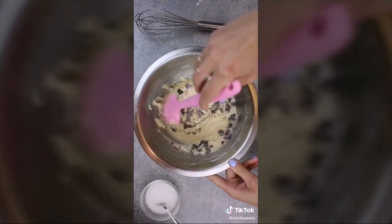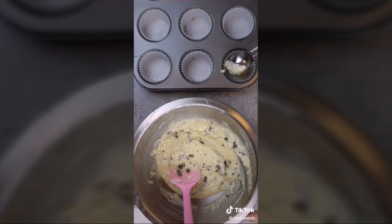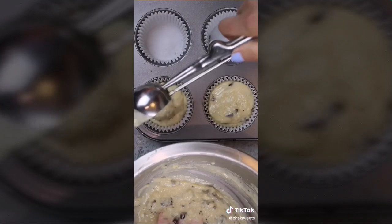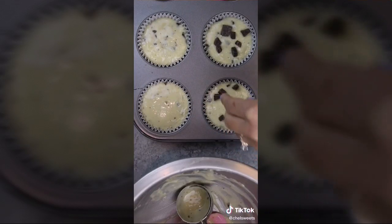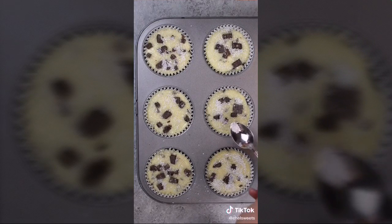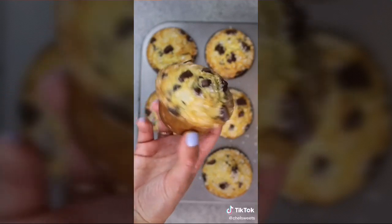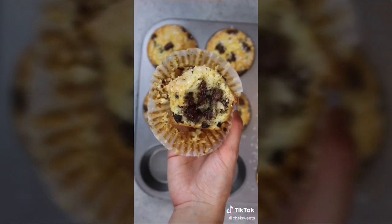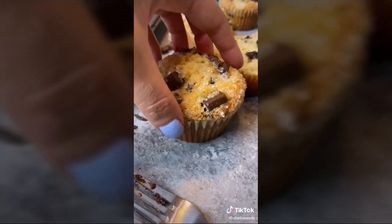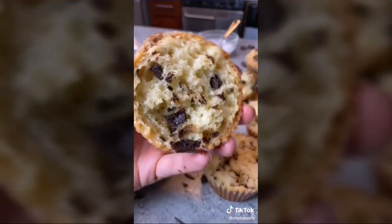Fold in two-thirds cup chopped chocolate tossed with one teaspoon of flour to prevent sinking. Fill six muffin tins evenly, then add extra chocolate and sanding sugar on top for crunchy, pretty tops. Bake at 425 degrees for six minutes, then lower to 350 degrees and bake an additional 22 to 25 minutes — crunchy top, super fluffy inside. The muffin top is the best part.